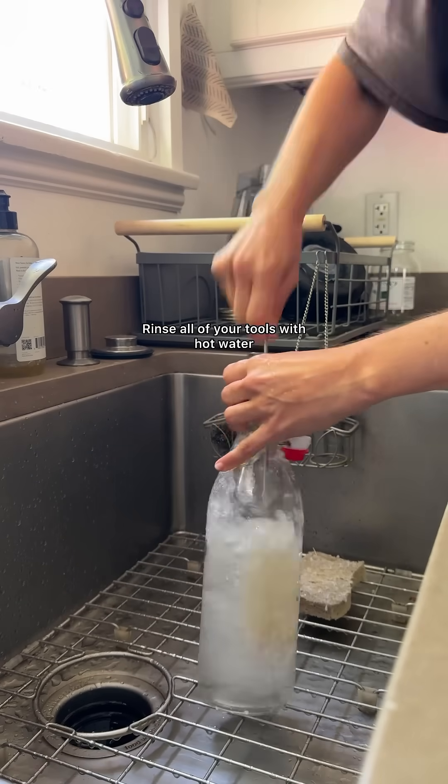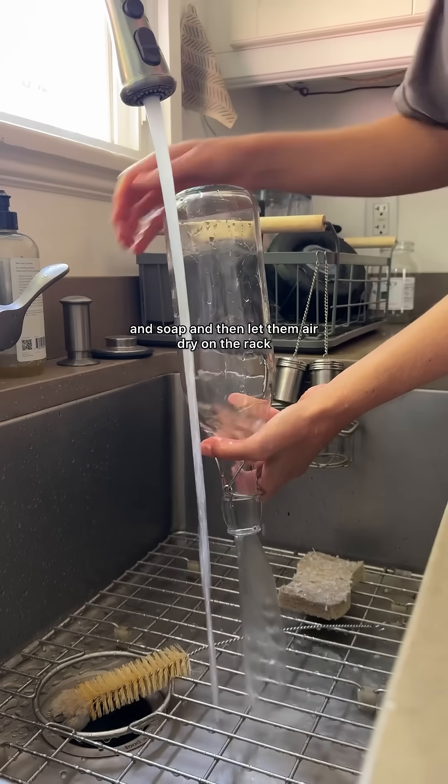Number three: always work with clean equipment. Rinse all of your tools with hot water and soap and then let them air dry on the rack.